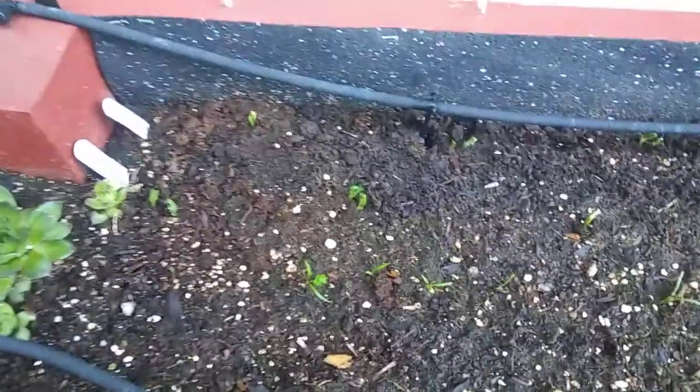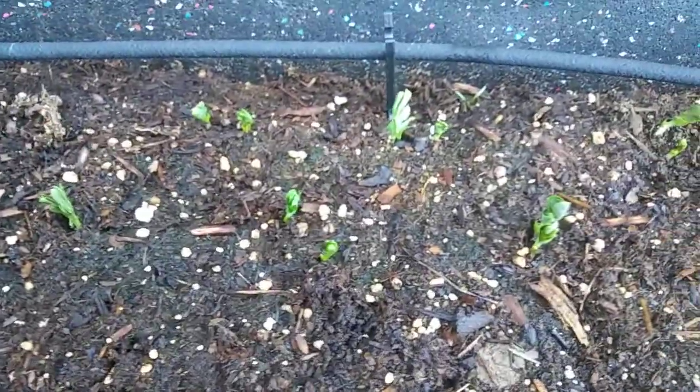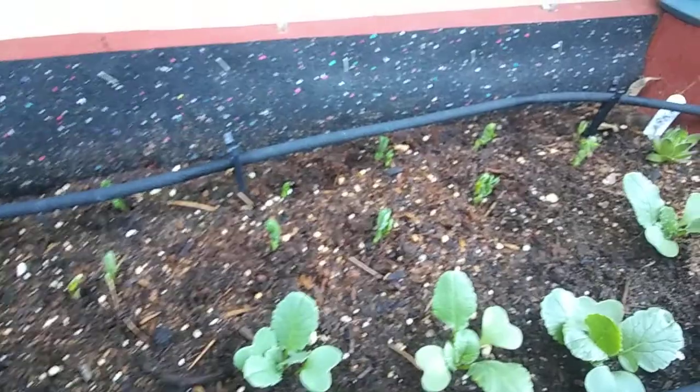On this side of the box, down here there's some carrots, but over here we got peas — lots and lots of peas. They've only been sprouting for like three days and some of them are already over an inch tall. They go all the way down to the other end of the box.